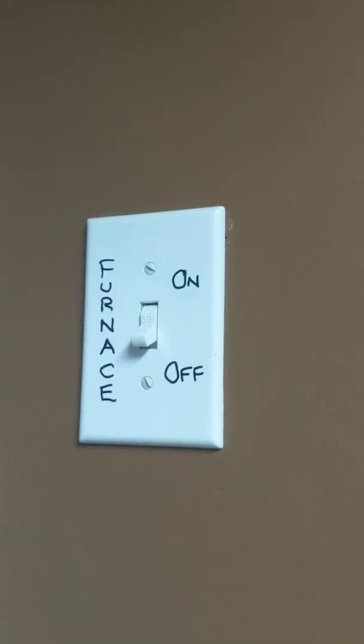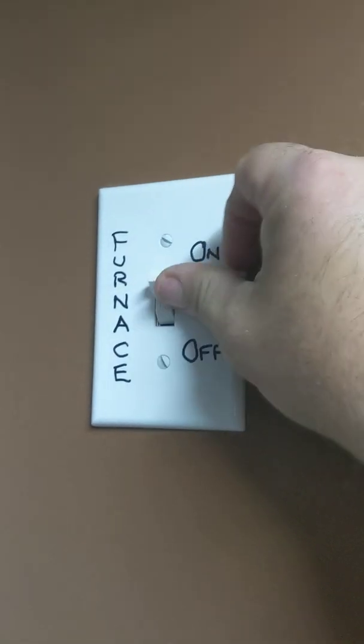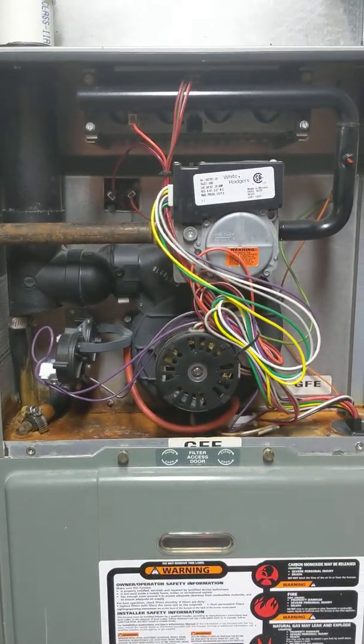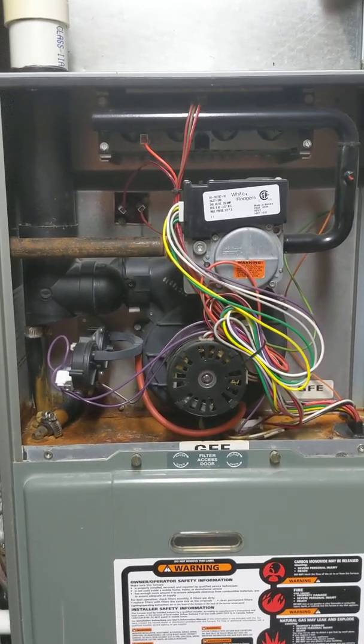One way to speed up the process is by resetting the power. Turn the furnace switch to the off position, and then back to the on position after about 10 seconds. It'll take a bit, but it should fire right back up.